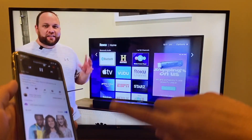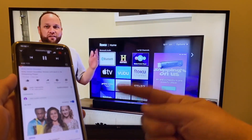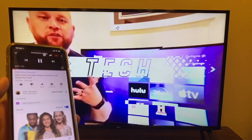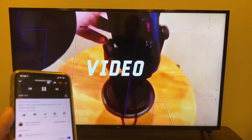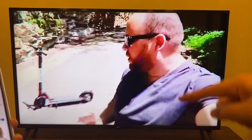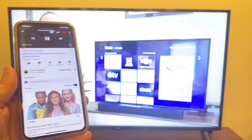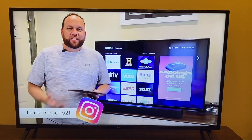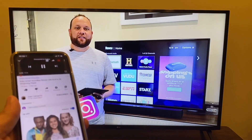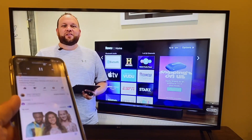Now that I'm mirroring from my phone, here's an example of how it works. I pulled up a YouTube video on my phone and it's playing on the TV — look at how cool that is, it's playing in widescreen. Even though I'm holding my phone vertically, it plays in widescreen, giving you great options for watching movies or TV shows mirrored from your phone.